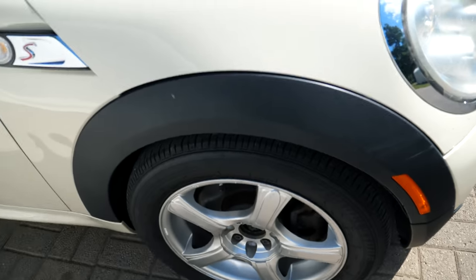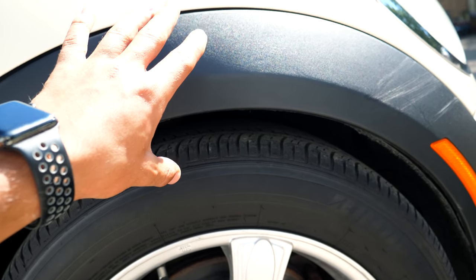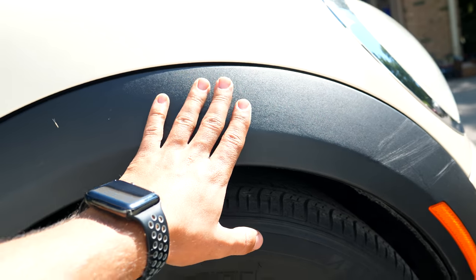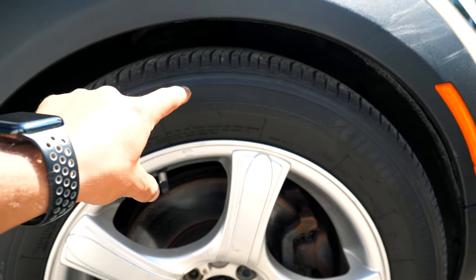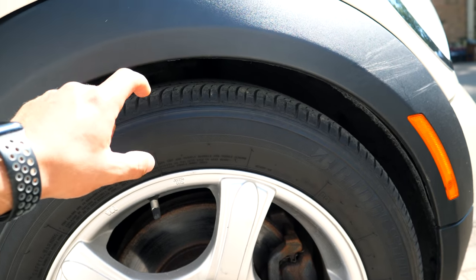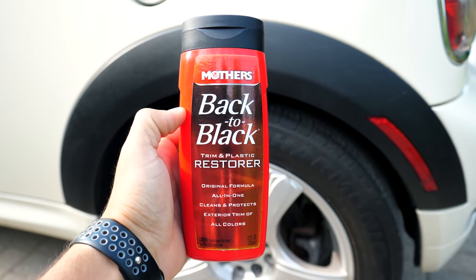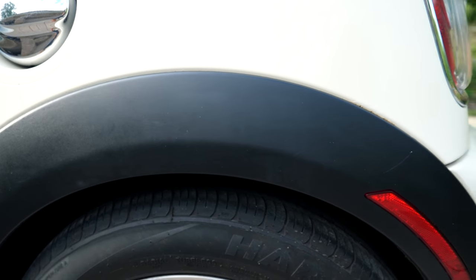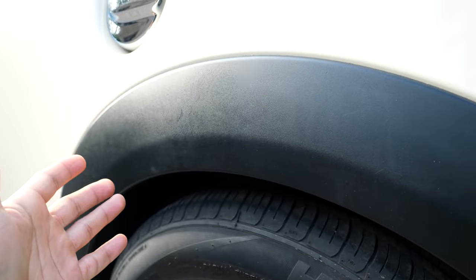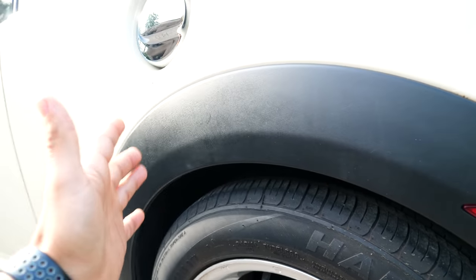The Meguiar's Ultimate Black did a very good job too, but I wouldn't say that this is the best product out there given that it's designed for plastics only. It did a decent job at restoring the plastics and making them look a little bit healthier, but it's not a good product for the rubber. After all, I would probably stay away from this Meguiar's product, which is kind of surprising because I typically tend to go towards their things. The Mother's Back to Black is a very similar install to the Meguiar's, but I wouldn't say it did as good of a job.